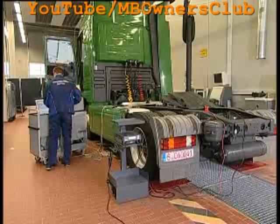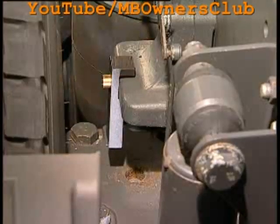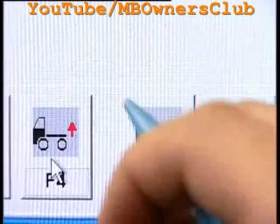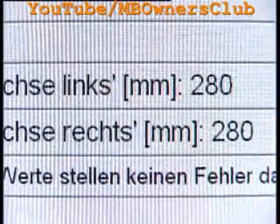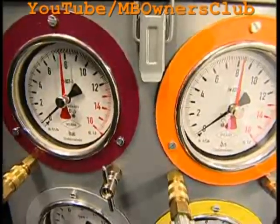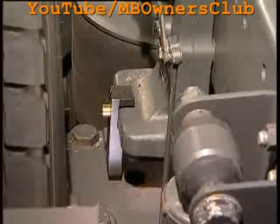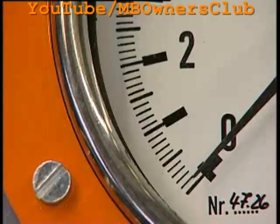Now the spacer brackets are fastened to the axles on both sides. The spacer brackets are held with a magnet on the vehicle frame. Lower the vehicle down onto the spacer brackets by pressing the F5 key. You will recognize that the pressure from both pressure bellows dwindles. Hold the key until the vehicle lies on the spacer blocks.